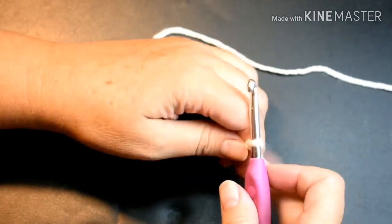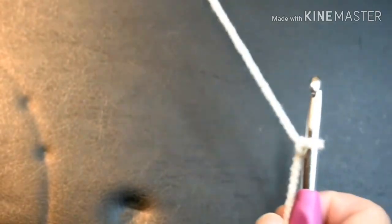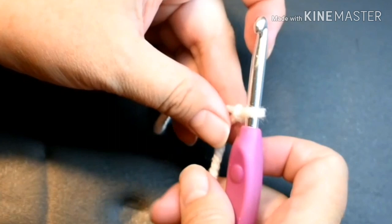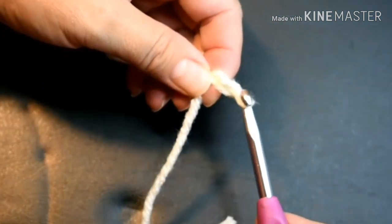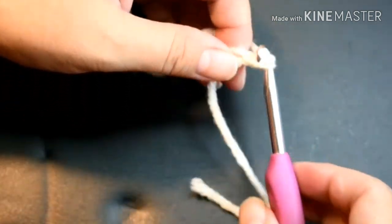I'm going to start by crocheting a chain. All I'm going to do is put the yarn over my hook and pull it through the loop that's already on my hook. Yarn over, and pull it through the loop.